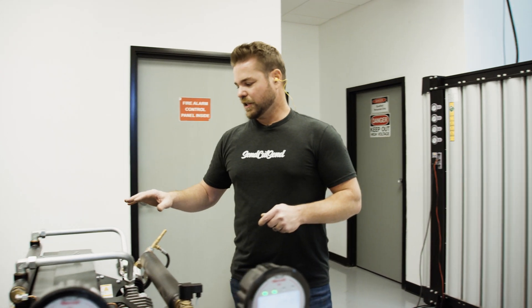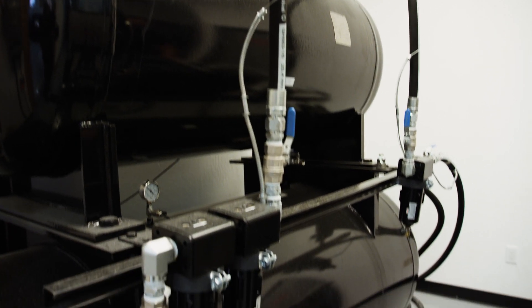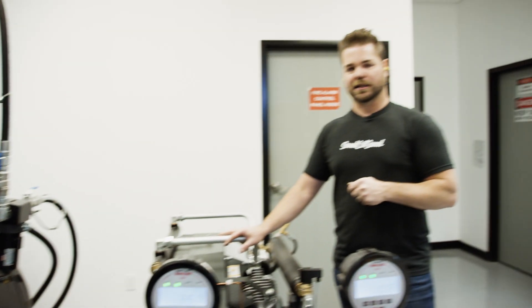The nitrogen then comes into this high-pressure pump starting from 120 psi, and we take it up to about 430 psi and store it in these buffer tanks until we have the demands at the laser.